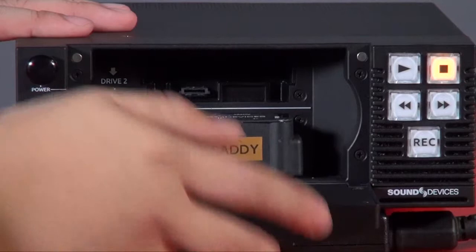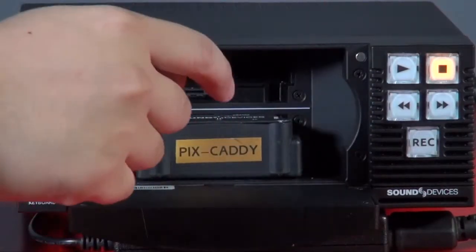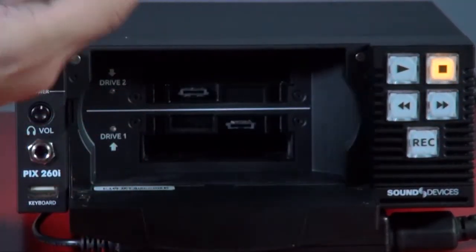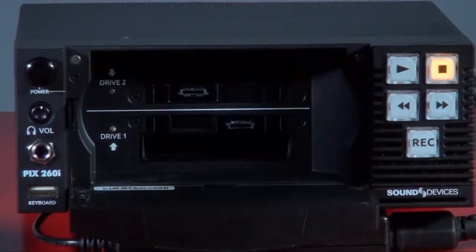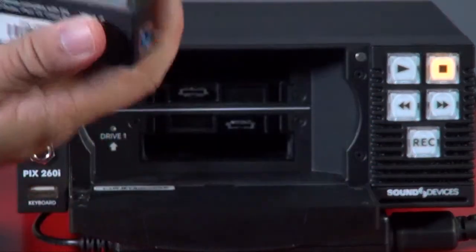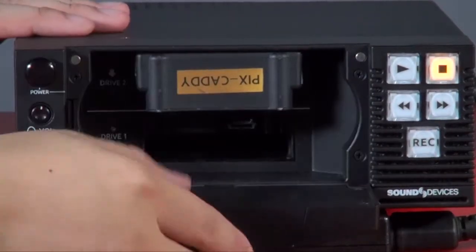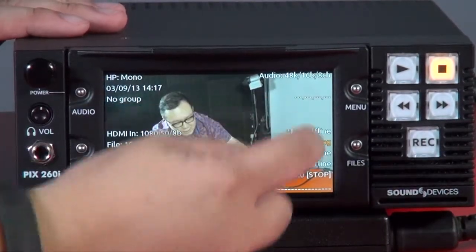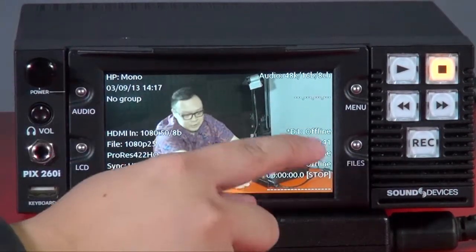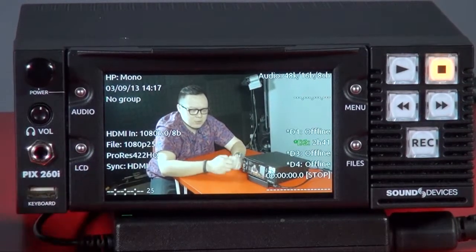When I open the front panel, you will see inside there are two slots where you can put two caddies with either an SSD or spinning hard drive into the PIX260i. I've put one in on the top slot, and you can see the light come on — the hard disk is now recognized by the 260i. So the front panel and its functions are pretty easy and straightforward.